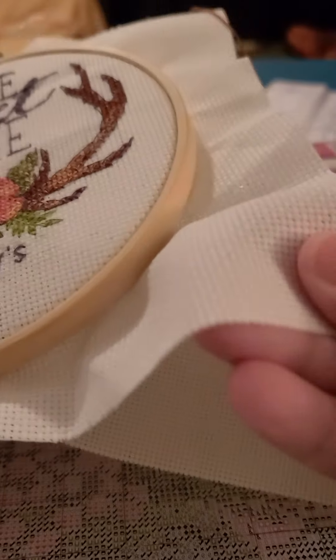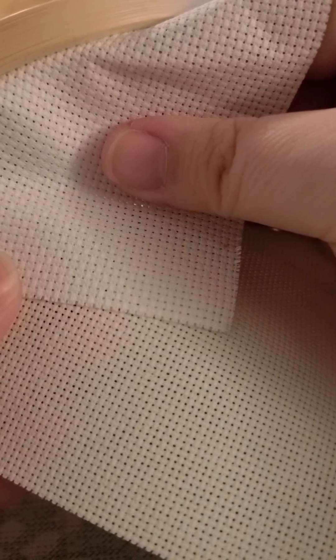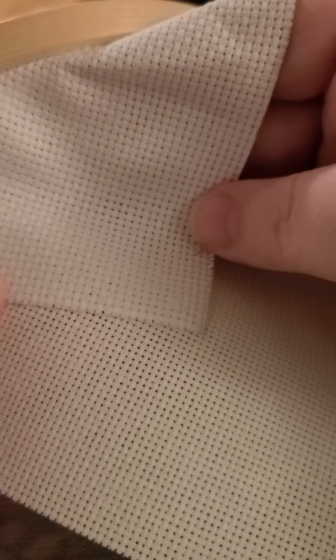Here is the fabric. It's supposed to be 18-count, meaning 18 stitches per square inch, and the finished size is about 14 by 11 inches. It's not extremely soft — a little stiff — but you can see the little squares and holes. It is softer than my first one. Comparing them side by side, the squares on this new one are much bigger. The smaller the squares, the softer the fabric will be and the more detailed your work can be.